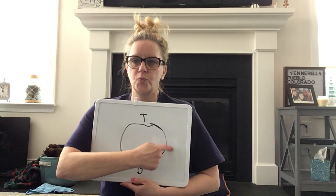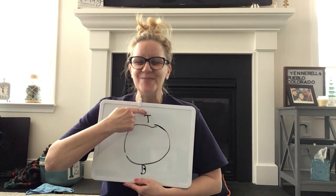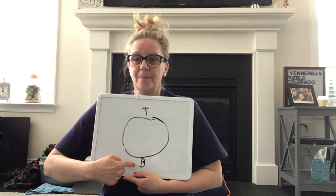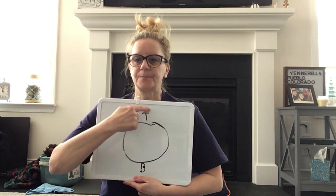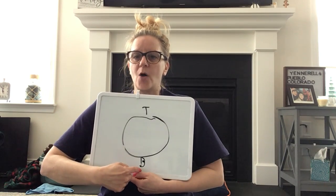We have two more to go. Breathe in. Hold. And breathe out. Breathe in — it's the last one. And breathe out.